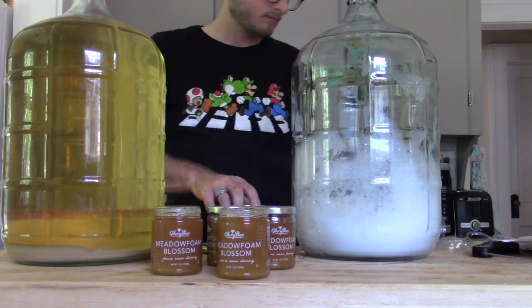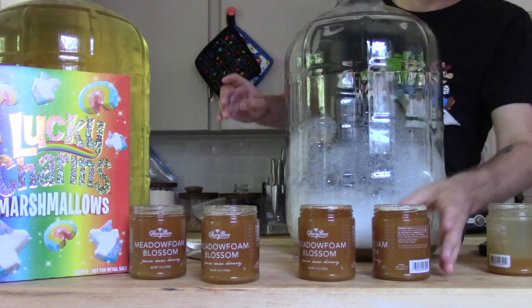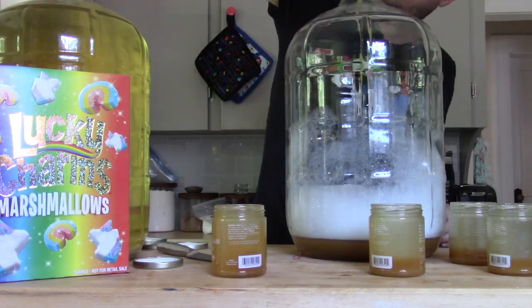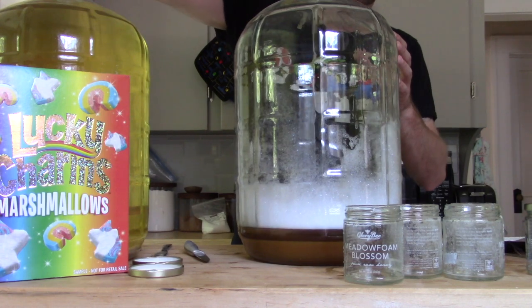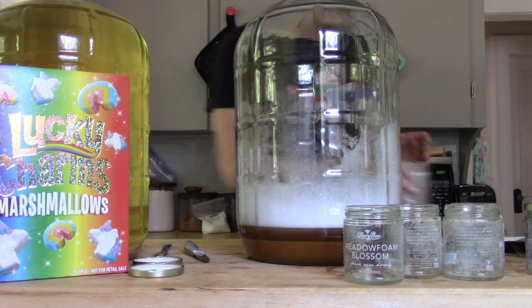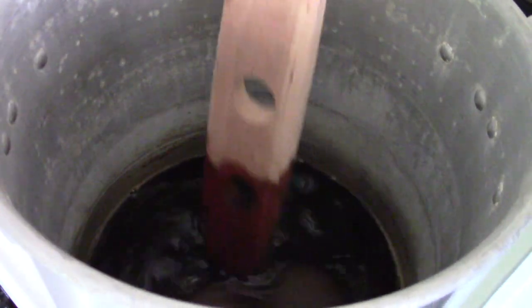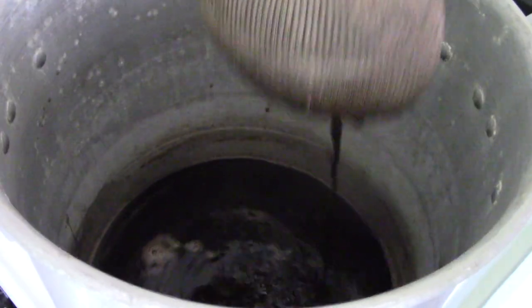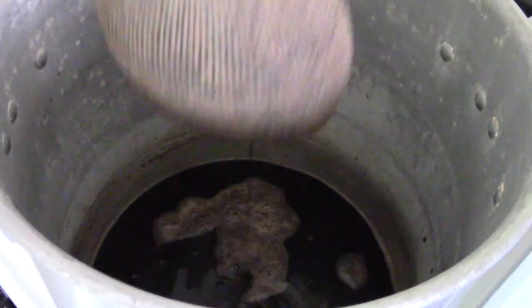I'm not gonna boil the honey, so I just went ahead and opened all those up, poured them into the sanitized carboy, then filled each one with spring water, shook them up, and poured them in. So I finally had all of my honey in there. This ended up being about four and a half pounds of honey — I probably could have done up to six or seven, but they sold them in sets of six, so this was really the easiest way of doing it.